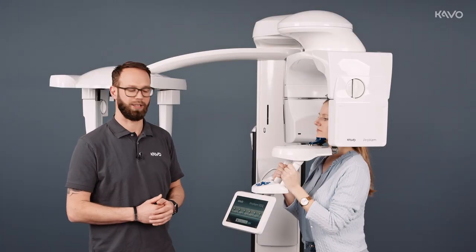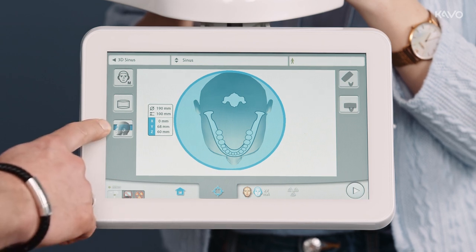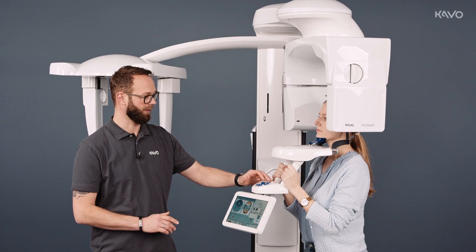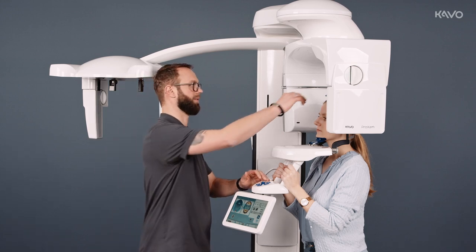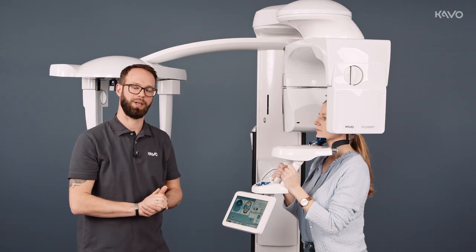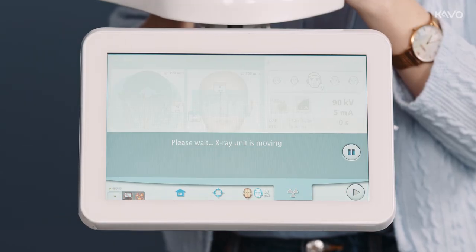If we want to do sinus imaging, we select our ear, nose and throat programs and go to Sinus. Here we can change the height of the volume, go to the positioning level, and use our arrow keys to change the height of the volume. We align the head in the mid-sagittal plane and close the head holders. Since we are at the maximum diameter of 19 cm again, lateral positioning isn't necessary. Now we can switch straight to image-ready mode and proceed with the imaging.